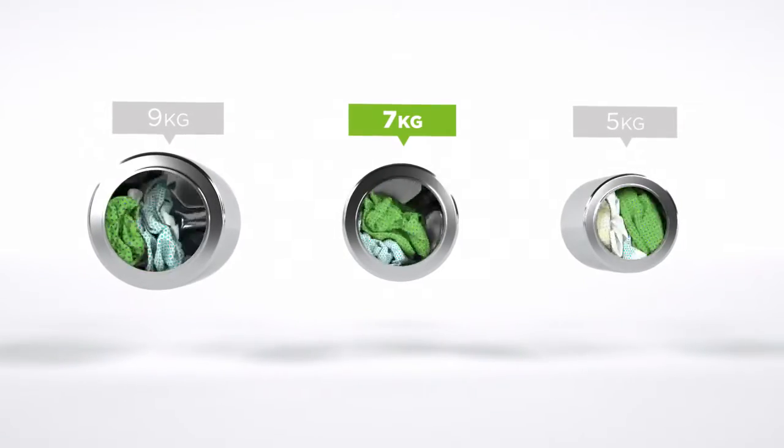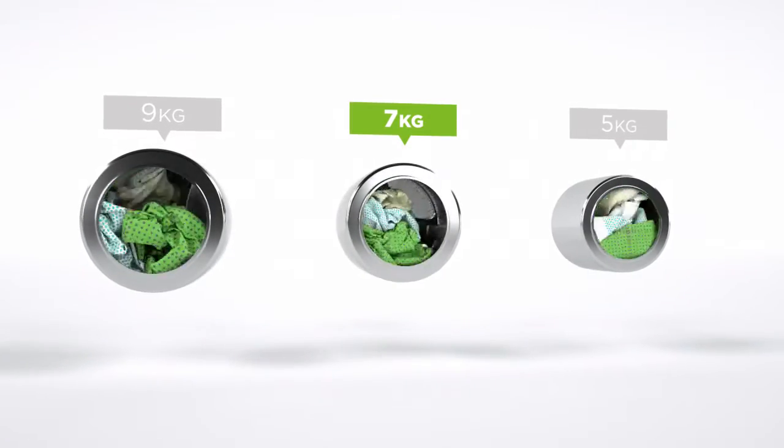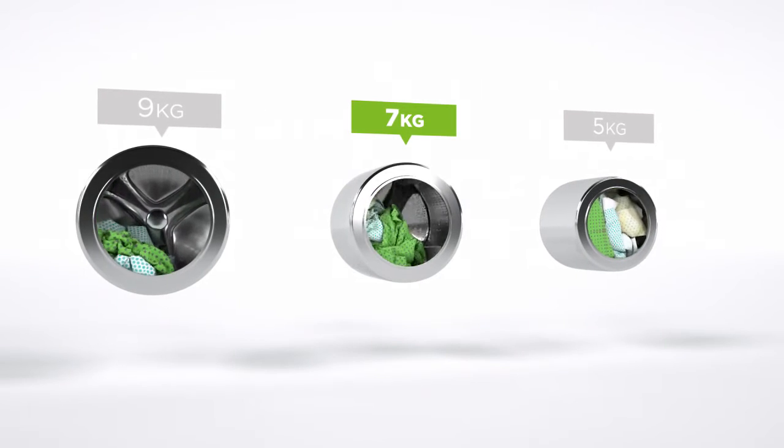We believe the bigger the drum the better, not only because of the extra capacity, but also because your clothes have more room to tumble for a better clean.